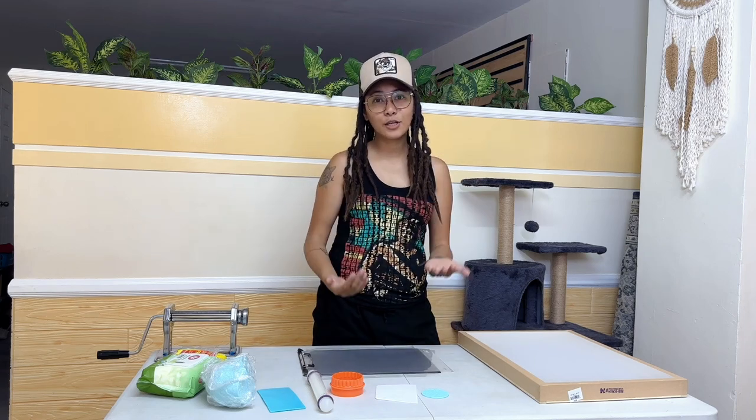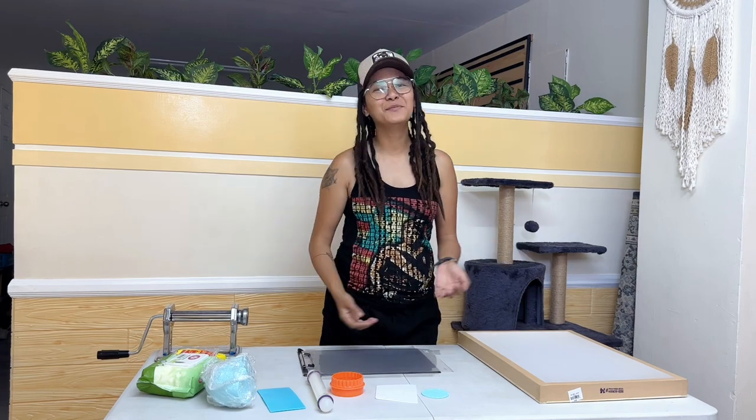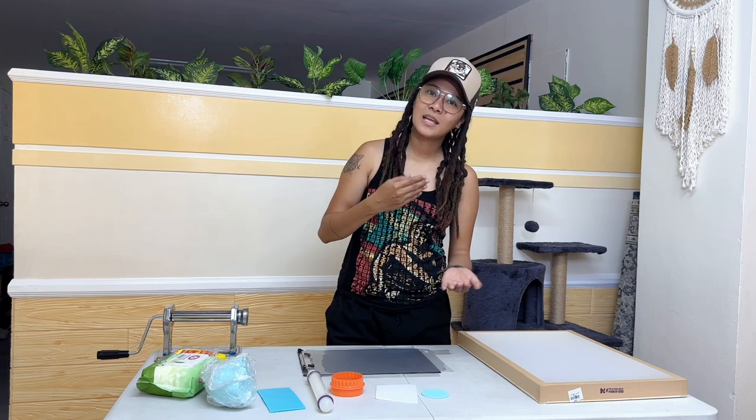Please like this video, subscribe, and follow me. Follow me on my Facebook account, my page, and my YouTube channel. You can also join our community group — just search FADC on Facebook and you can join and learn about clay.